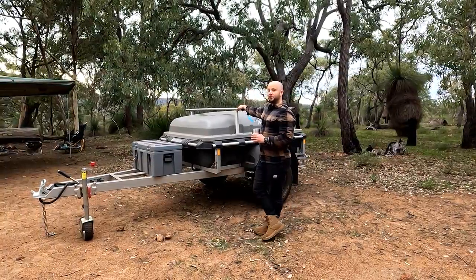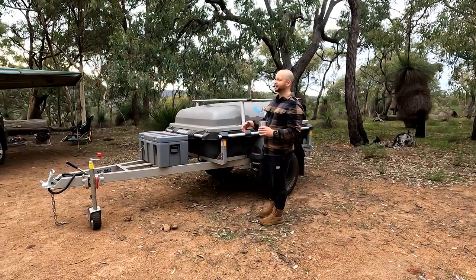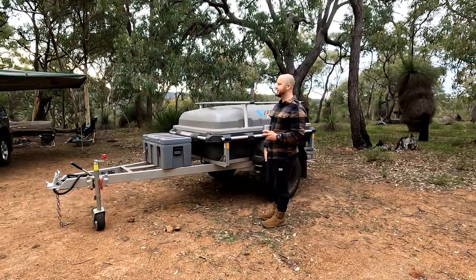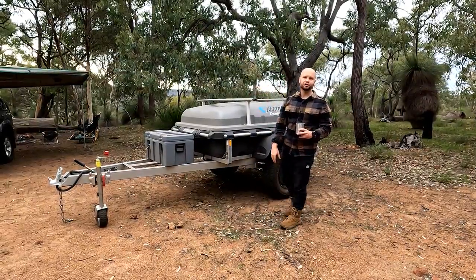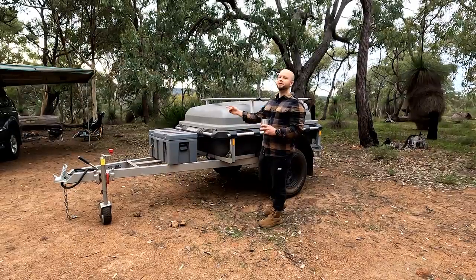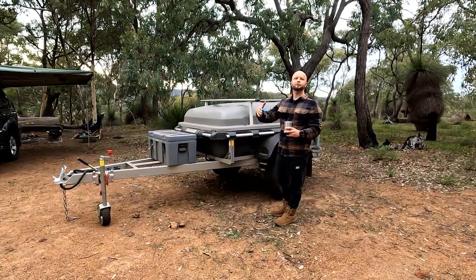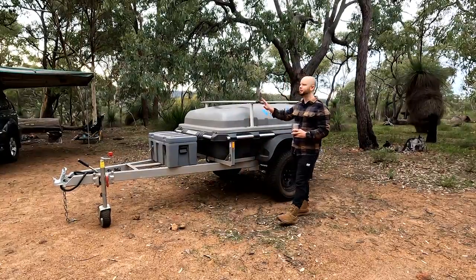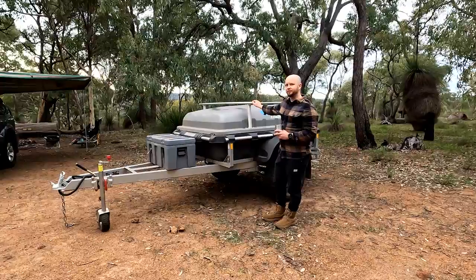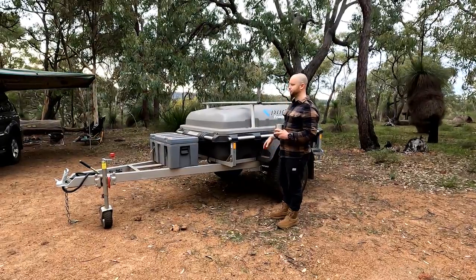It is 340kg tare weight — so buying it from the dealer and driving away, that's all you're towing without any gear in it, and you do not even feel it on the back of the car. We've bought the braked version, so it has electronic brakes. That takes your capacity up — you can load these up to 650kg unbraked, but with electronic brakes you can load them up to 1,000kg including tare weight, giving you about 650kg of extra payload. Electronic brakes are an absolute must if you're going to load the trailer up.